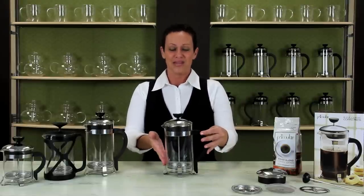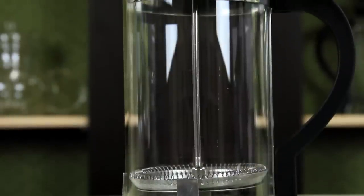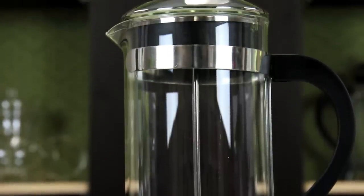Primula coffee presses have a borosilicate glass beaker. This is so you can pour very hot water into the glass without any worry that you are going to shock or crack the glass. Also, this type of glass is safe for dishwashers.